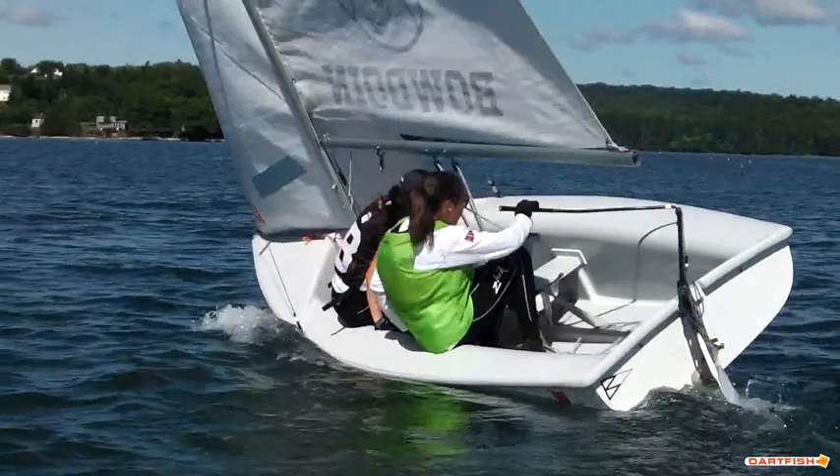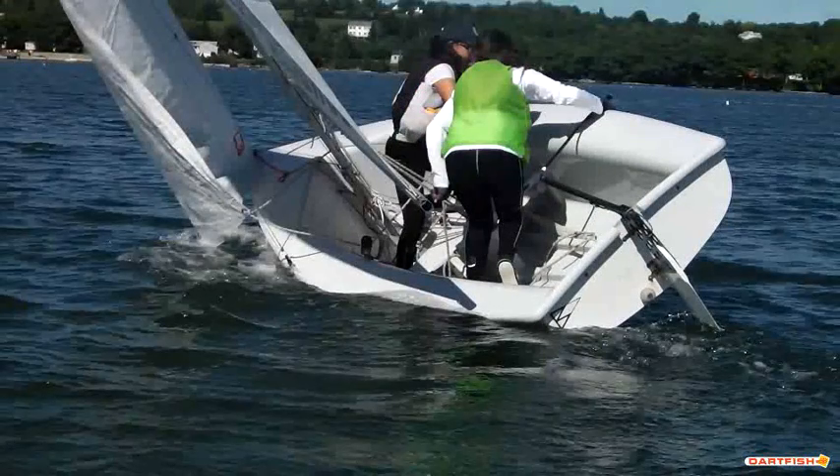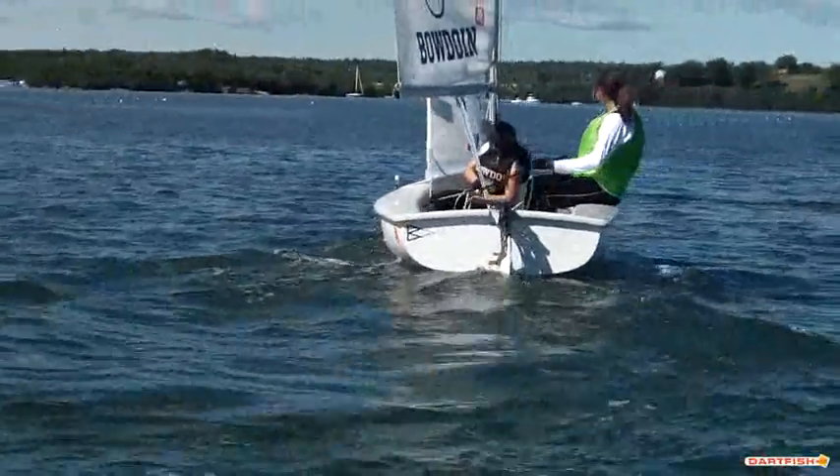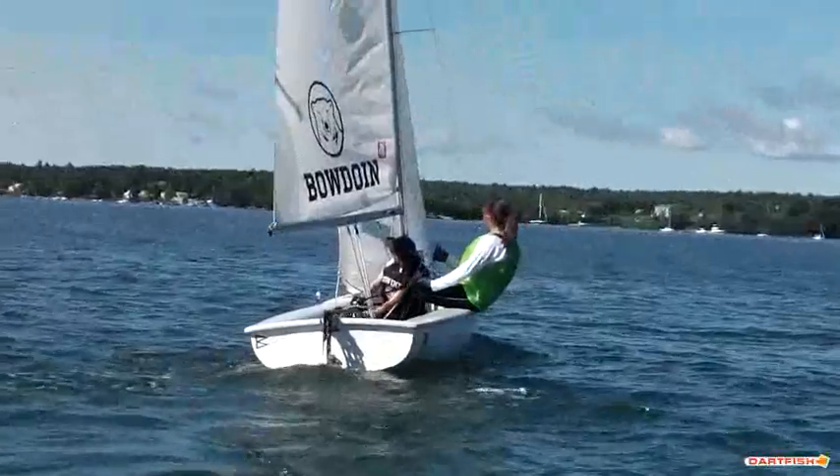They go at the right time. The boat comes up with a decent heel. You can see they're crossing at the same time — good hand plant, good hand switch. Sails come in together, which is nice. That's a good tack there.